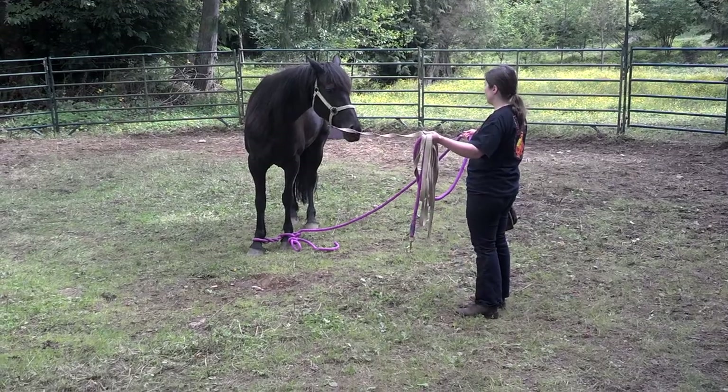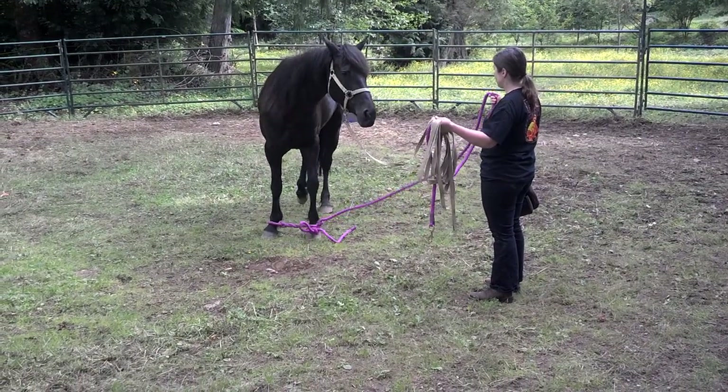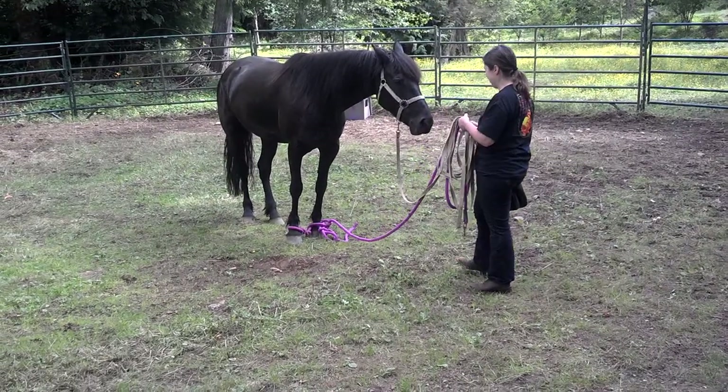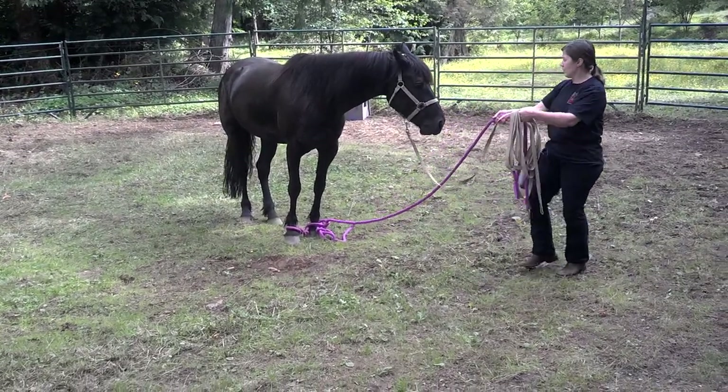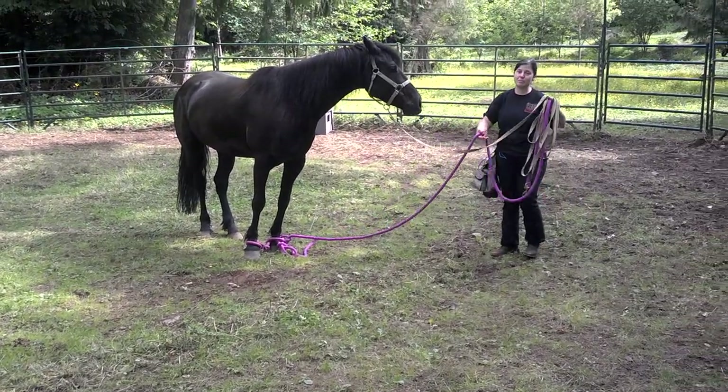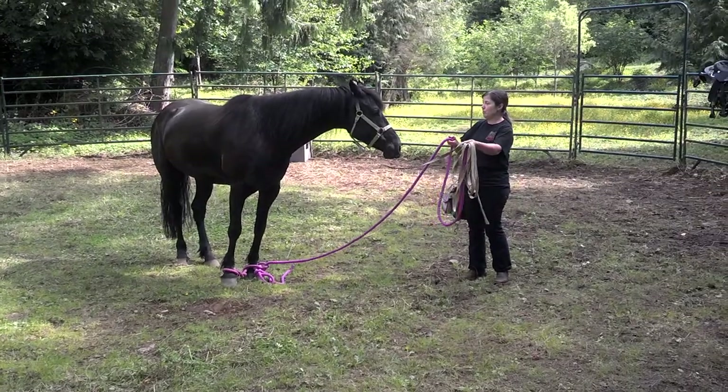Bella, can you take a step? Take a step. Good. Very nice. Well done. I don't want to be standing in front of the horse in case she jumps, so I'm going to put myself to the side — which is tough because Belle knows where the cookies are. She's like, I want to go with you.